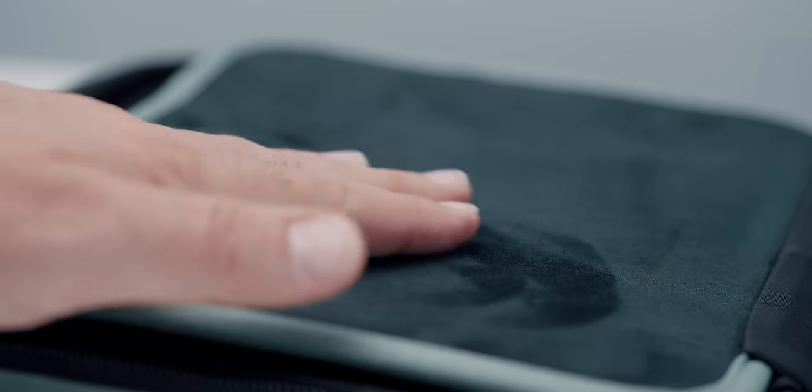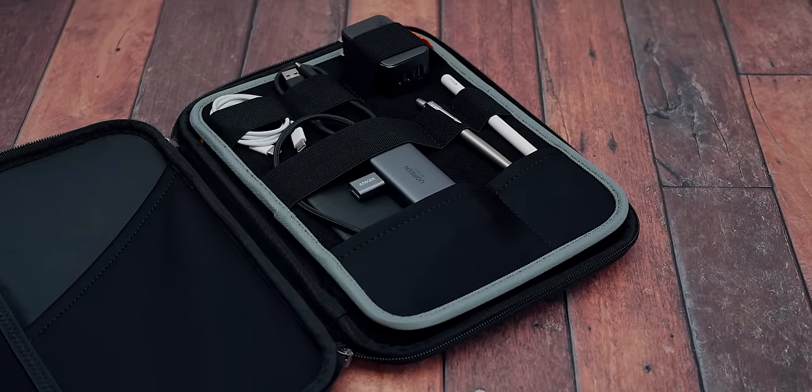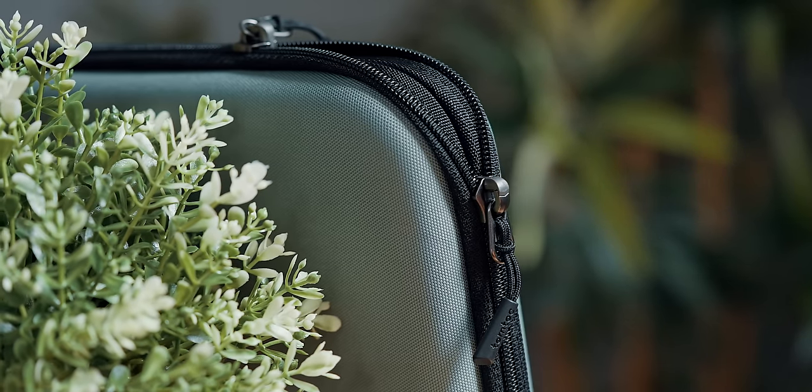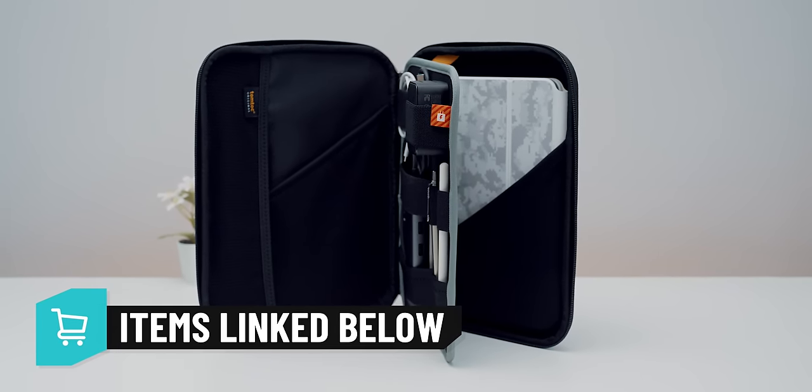The triple-layer design is very unique, providing plenty of storage for all sorts of dongles, chargers, cables, etc. The surface is water-repellent and combined with the YKK zippers, you can be roaming around with ease. I'll put a link to it as well as everything else in the description below.